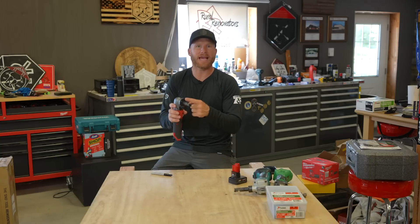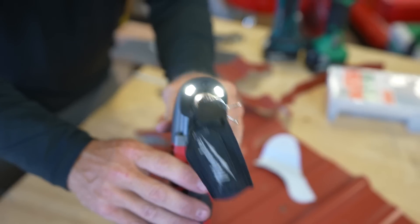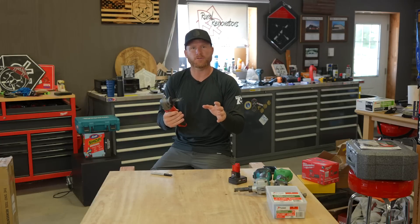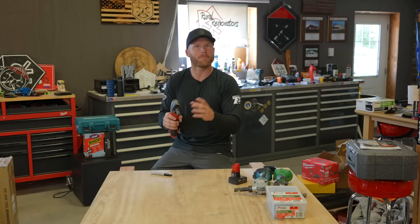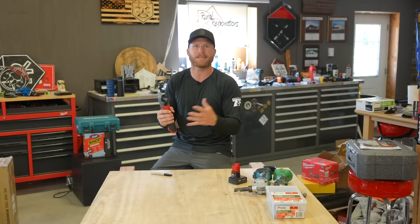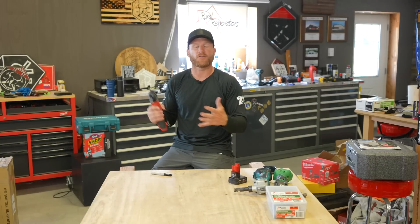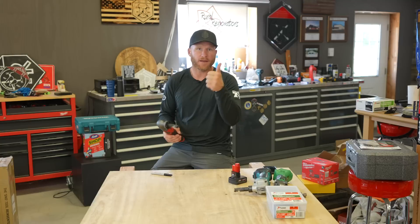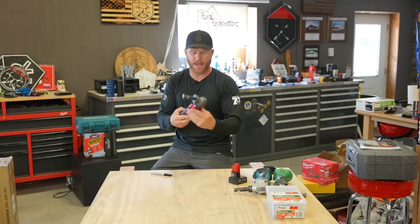The other cool thing is this has a light. Seems crazy — why do we need an LED on a nibbler? But when you're cutting darker steel, it's hard to see your pencil marks or whatever you're using to mark up your steel, and that light makes a huge difference. A lot of times we're in unfinished spaces where lighting isn't as good as working outdoors, and that LED light does come in handy. Nice bonus from Milwaukee — I appreciate that.